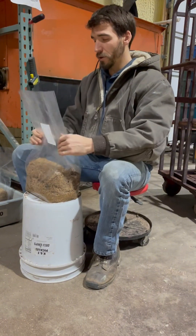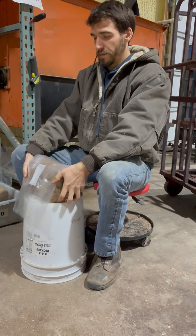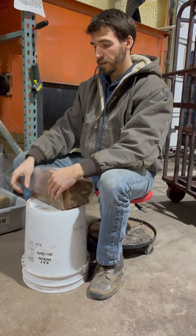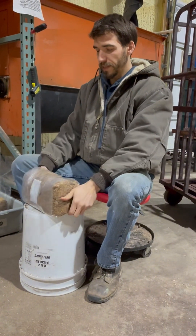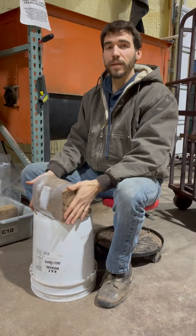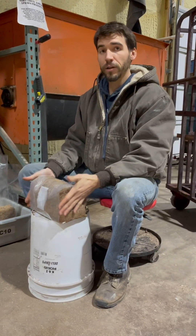We're going to fold it over — see how we have it nice and flat here. This is going to seal perfectly. We're going to set them on our cart just like this. They don't need to be totally broken up at this point — there's no need to break them up yet.